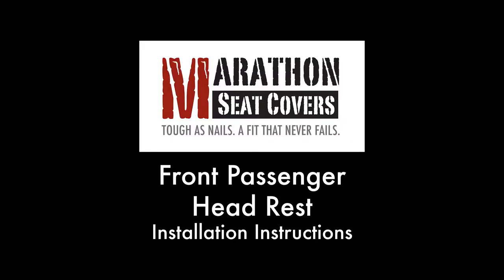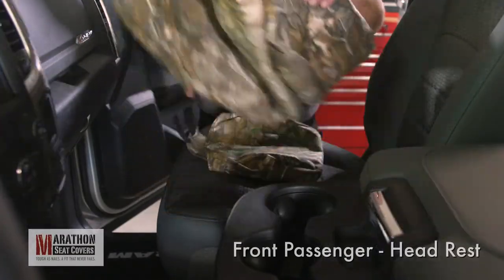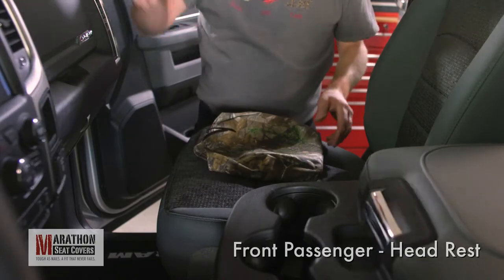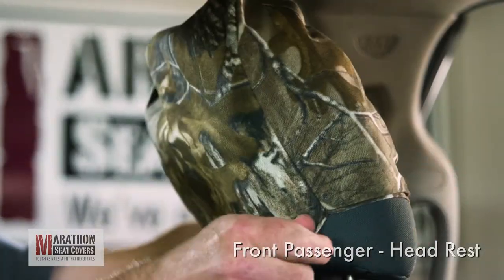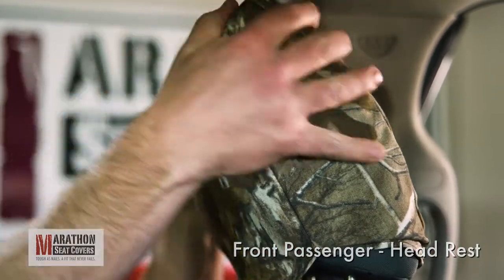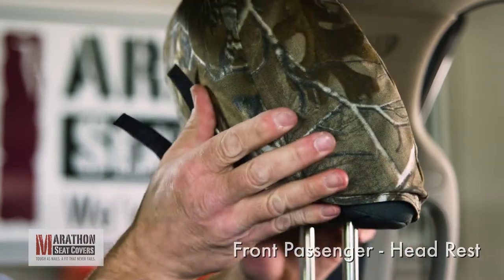Front passenger side headrest. First, pull the headrest cover from the stack and put the top and bottom covers on the dash. Separate the Velcro on the headrest cover and pull over the headrest with the long straps to the front. Pull the cover all the way down, lining up the seams of the cover with the factory seams on the headrest.